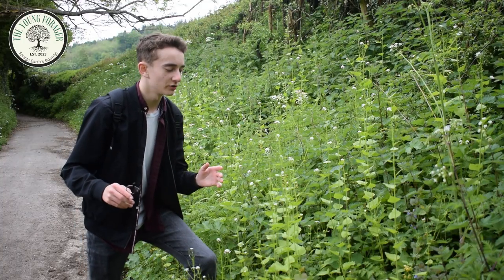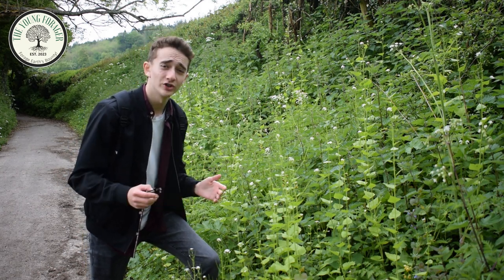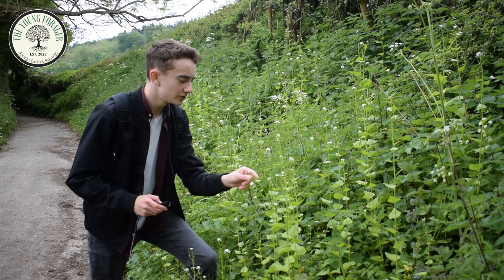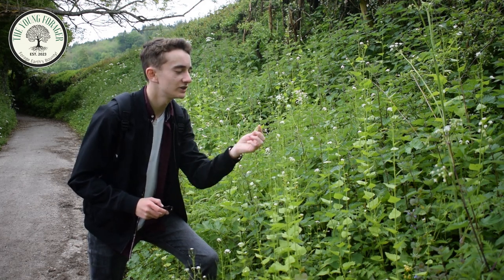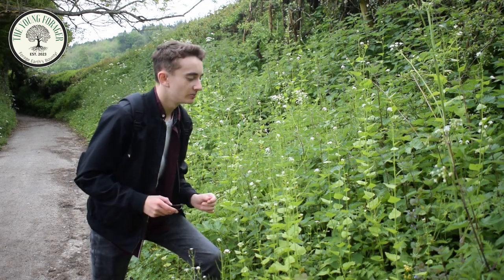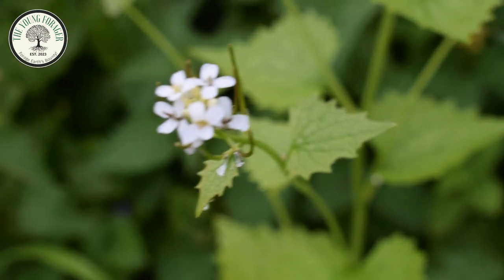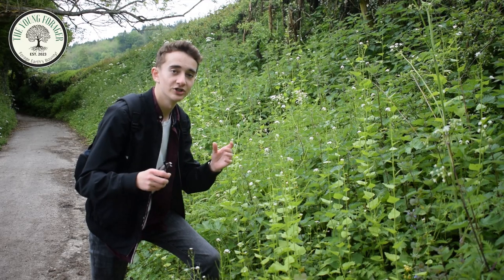A lot of what's covering the bank of this path here is garlic mustard, which is a plant I've covered a lot on this channel. The leaves, the flowers, and the stalks all taste of garlic when you eat them. You can identify garlic mustard by its flower heads, which consist of four petals with multiple flowers individually forming a group. The leaves are serrated and pointed at the end, and they grow opposite on the stem.